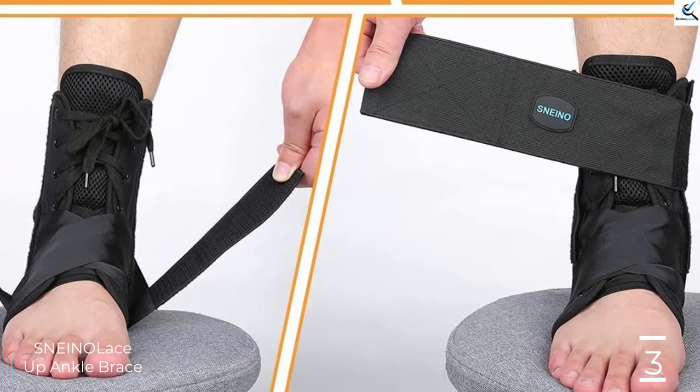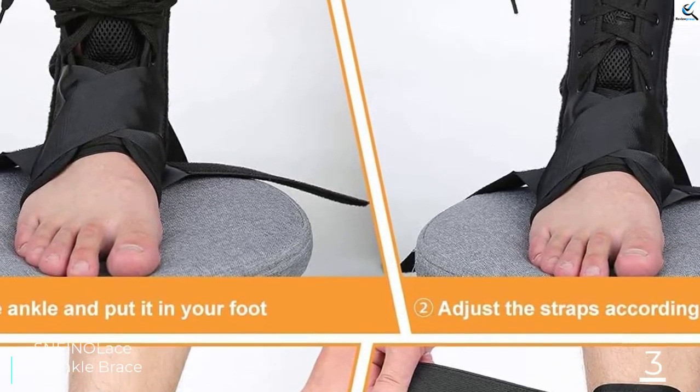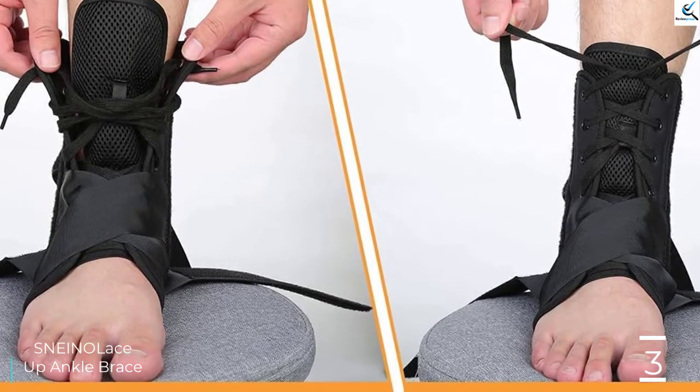The product assures premium comfort without compromising on support. It also supports your foot compression sleeve wrap and keeps you active. The quality fabric allows flexibility while keeping the feet dry, comfortable, and cool.